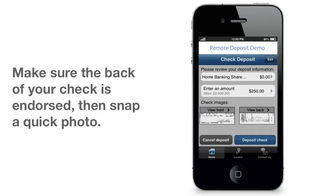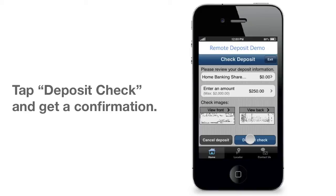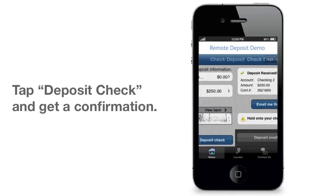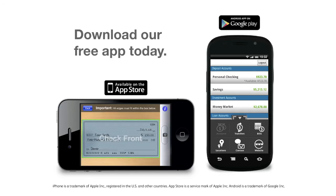With the account, amount, and snapshots in place, just tap the Deposit Check button to complete. You'll get a confirmation number and can even request an email confirmation for your records. Download our free app today and have the freedom to deposit checks when and where it's most convenient for you.